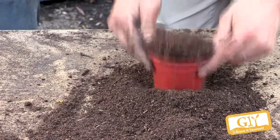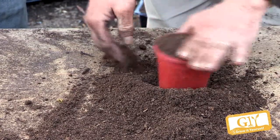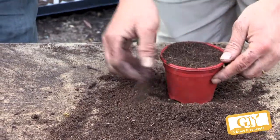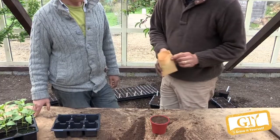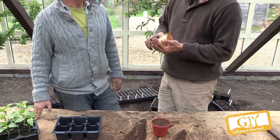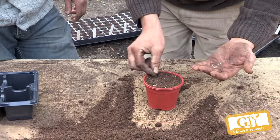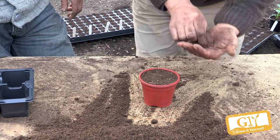But even then they will take two weeks. We'll fill the pot up, tap it and then level it again. Why are we broadcast sowing them in a pot and then pricking out later? They take ages to germinate — two weeks from sowing to germination. We can put at least 10 to 12 seeds in there, about two centimetres apart from each other.